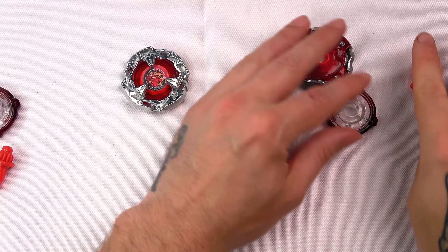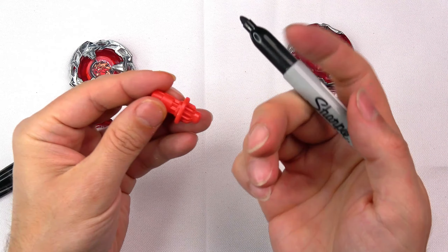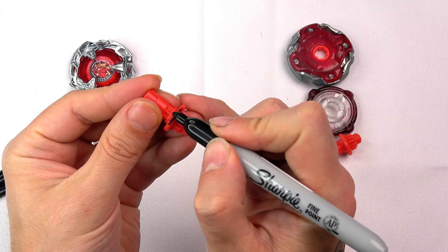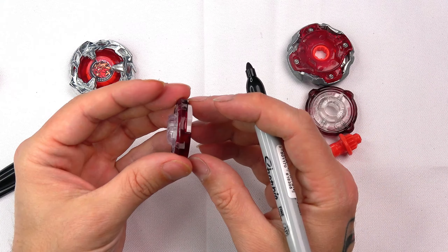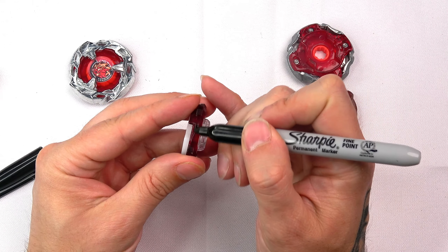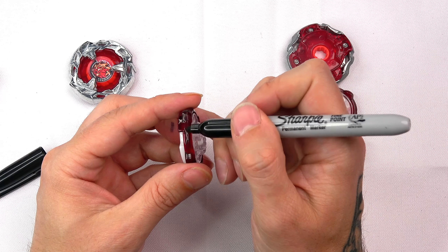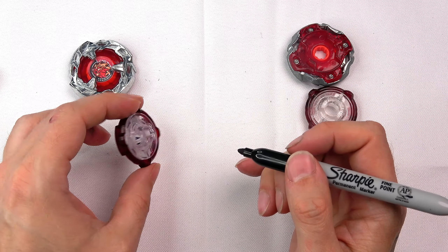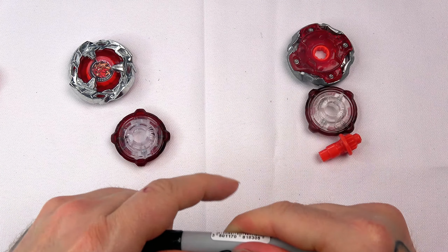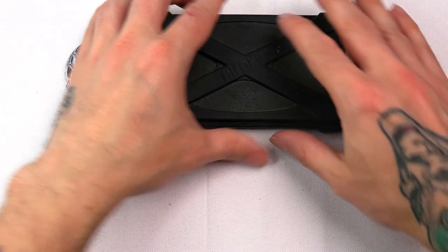Another thing we do when we get parts like this — if you don't want to mix up your Hasbro and TT parts, we normally just get a sharpie pen and mark them. So I'll just do a little mark here so we can say that is Hasbro's bit for Scythe Incendio, and then we do the ratchet. I might even just do a little bit on the blade too, just in case. If you don't care about mixing parts then it doesn't matter, but for videos I like keeping them separate.